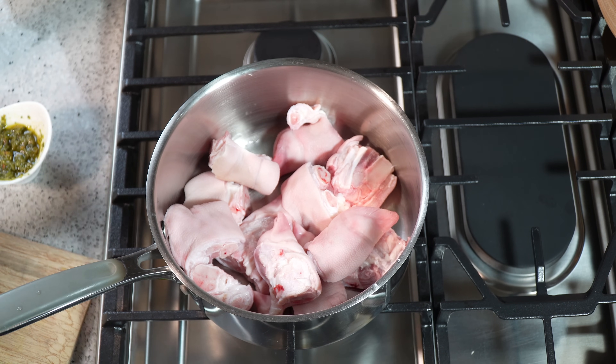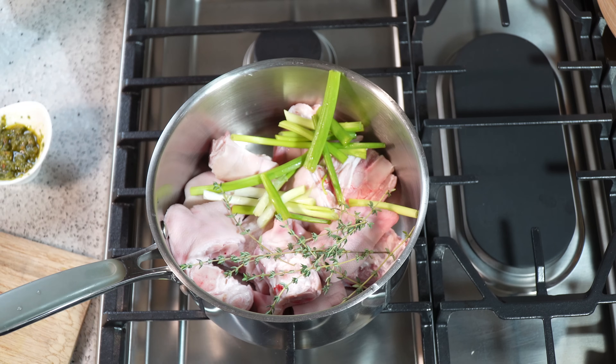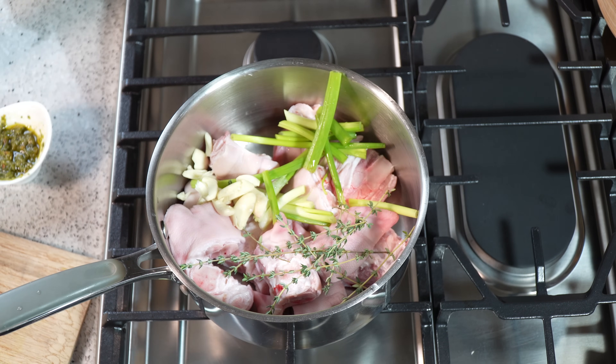We've got to add some flavor in here. I've got some scallions that I just gave a rough chop to, some fresh sprigs of thyme, some crushed garlic — that is about five or six cloves of garlic that I smashed with my knife.